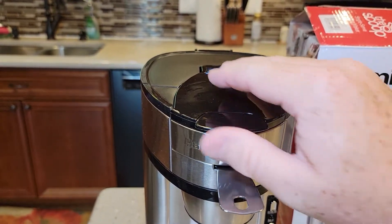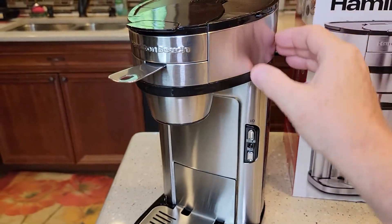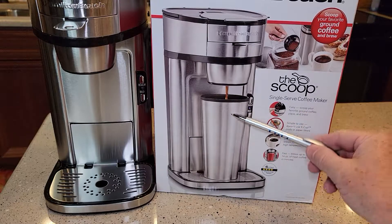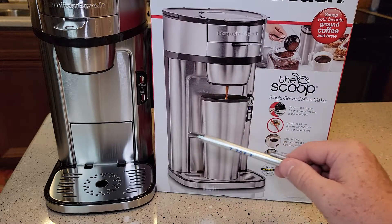It looks really nice. You can tell it's mostly plastic, but that metal finish is nice. So don't be deceived — it does not come with a travel mug. That would have been nice. It comes in a stainless steel finish that matches, but it does not come with a travel mug.